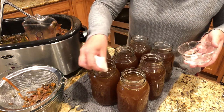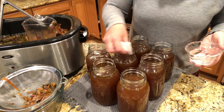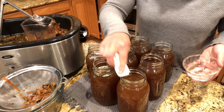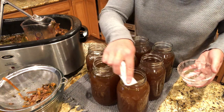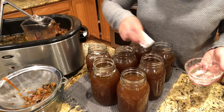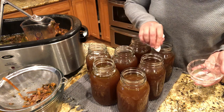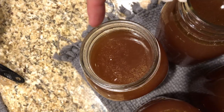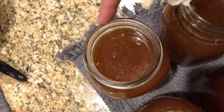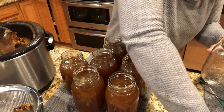Now we want to wipe the jar rims with a little bit of distilled vinegar to ensure a nice seal — because there's a little fat in the chicken broth we don't want anything interfering with that seal. While you're doing this, feel for any chips or nicks on the rim. This one actually has a chip in it, so I'm going to set it aside and mark it so I don't use it for canning again — I can still use it for spices or storage. You see that little nick right there? This jar is a no-go. Now let's get that content moved to a good jar.